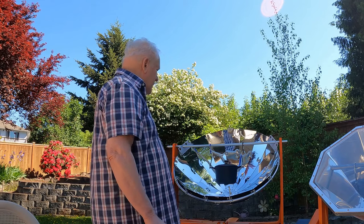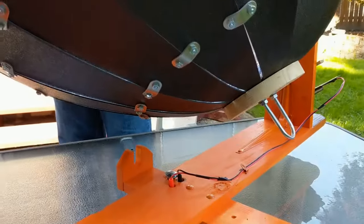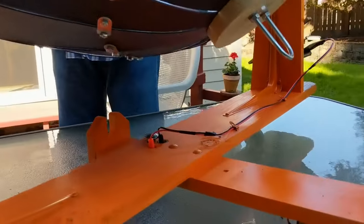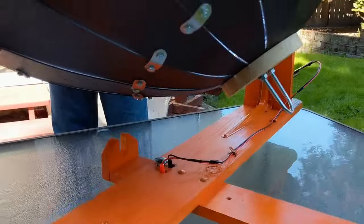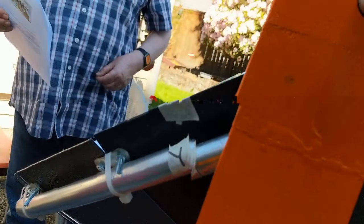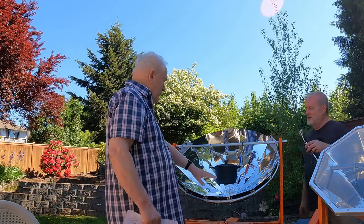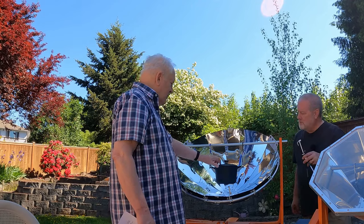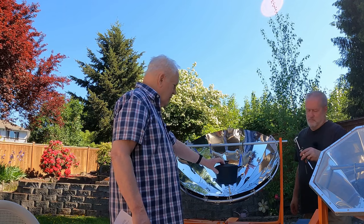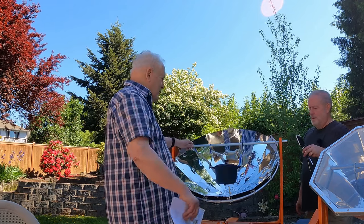On my first test with this parabolic dish, I got 360°F using oil in the pot — it got so hot the oil started to smoke. This one was built with a five-inch focal point, which comes more or less in the center of the container. I use the same support method as on the small one, just with a larger frame to hold the dish in place.